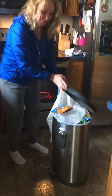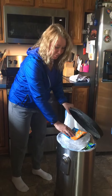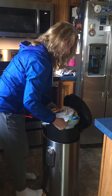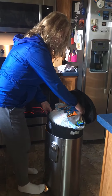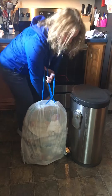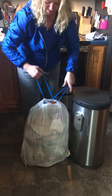Alright, this garbage can is full. We better change it, so we need to take the old garbage out and tie it up and tuck things in, drop some things, okay, pick them up.